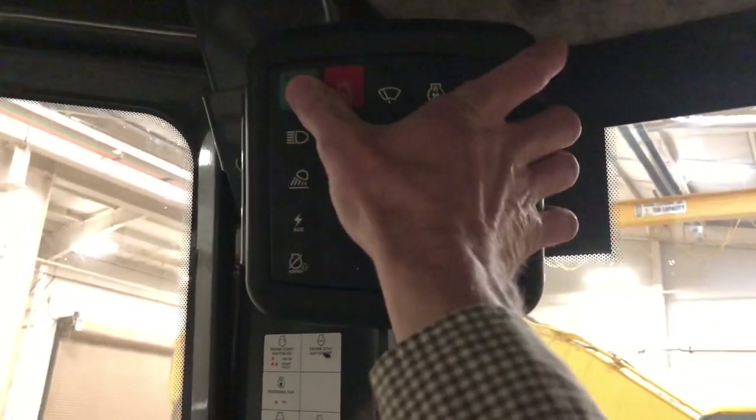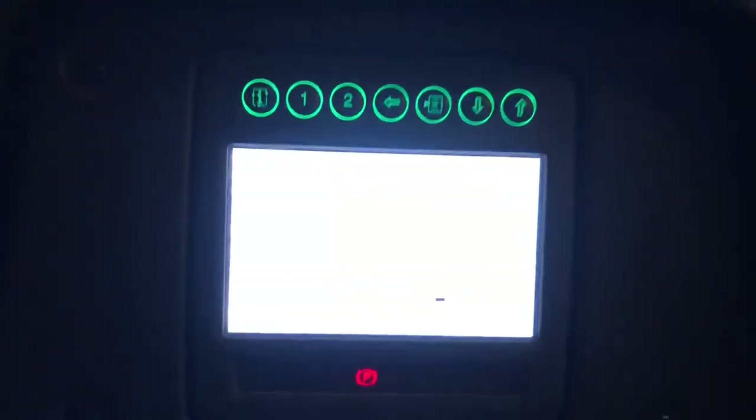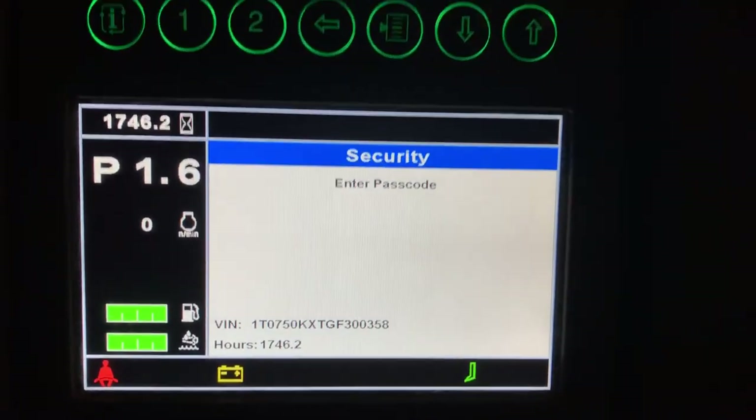First thing we're going to do is press this green button one time. Now we're going to look at the monitor and wait for it to prompt us to enter a passcode.